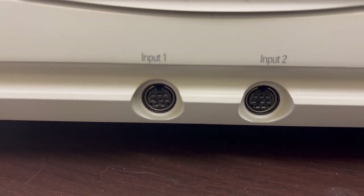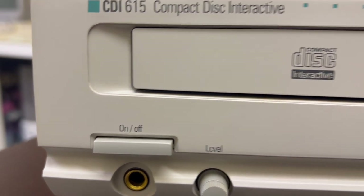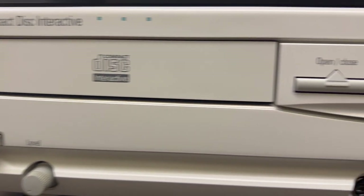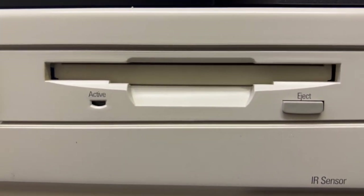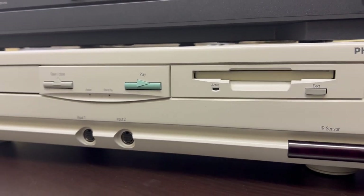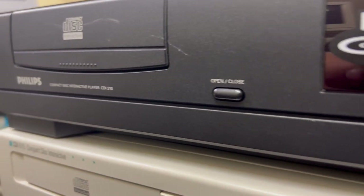Taking a closer look at the 615, it has inputs and outputs for keyboard and mouse plus your normal CDI connections, with the addition of a floppy drive — much more user-friendly from a developer point of view. It was also used for classrooms and educational purposes. The 200 series was your general consumption, run-of-the-mill basic player.